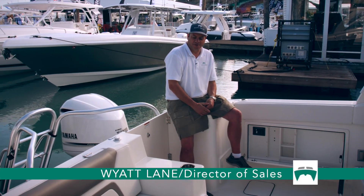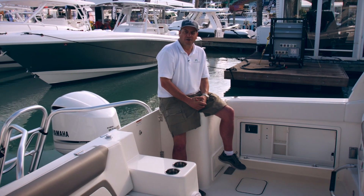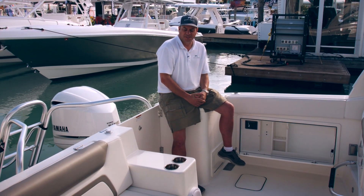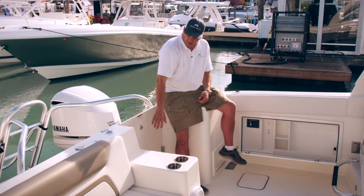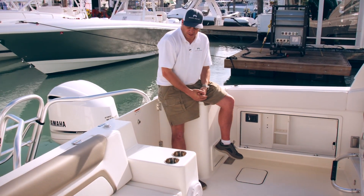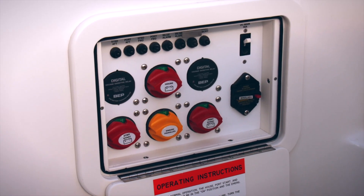The 32 DC comes standard with a diesel generator, so the boat is wired both AC as well as DC. On the DC side, your panel is located right when you walk in the transom door. Here you'll find three switches.